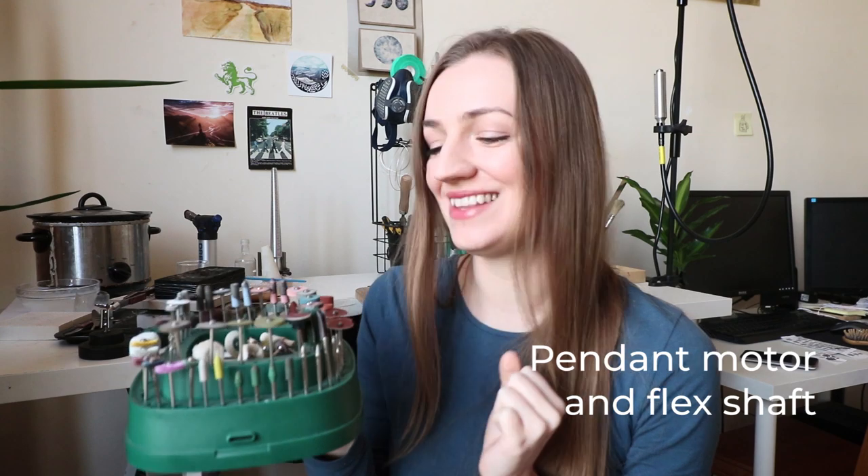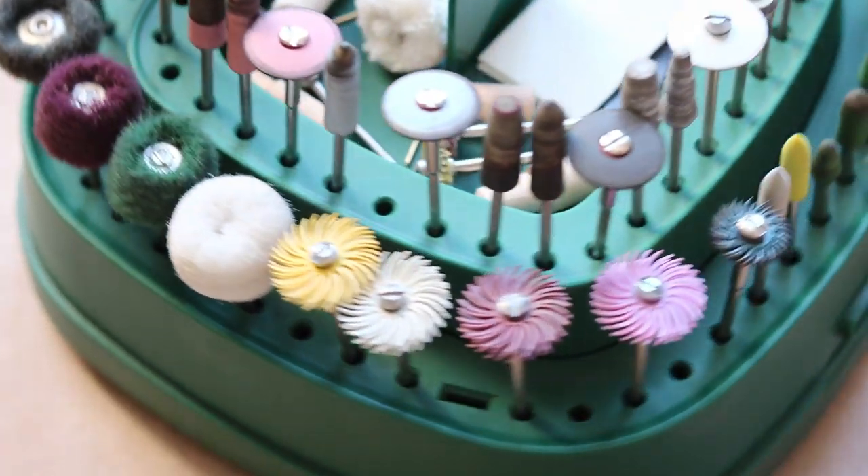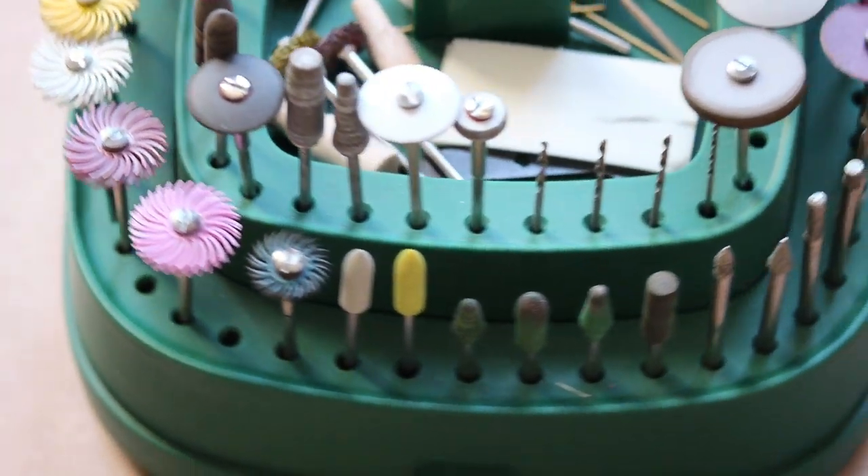Hey guys, welcome back to another video. So today I wanted to finally show you the attachments for rotary tool that I use at the moment. Many of you asked me what I use, what I could recommend, so I wanted to show you this today.